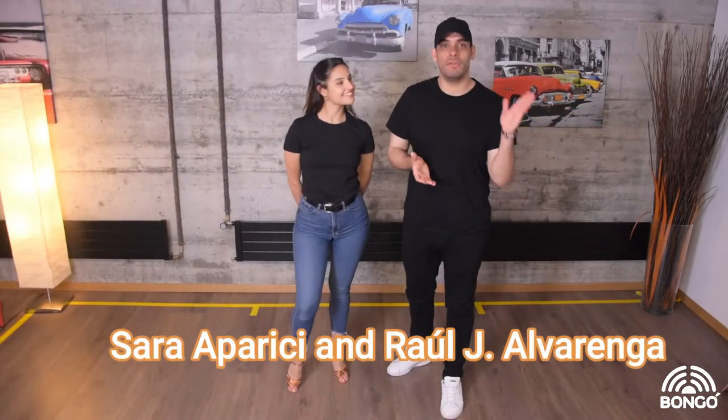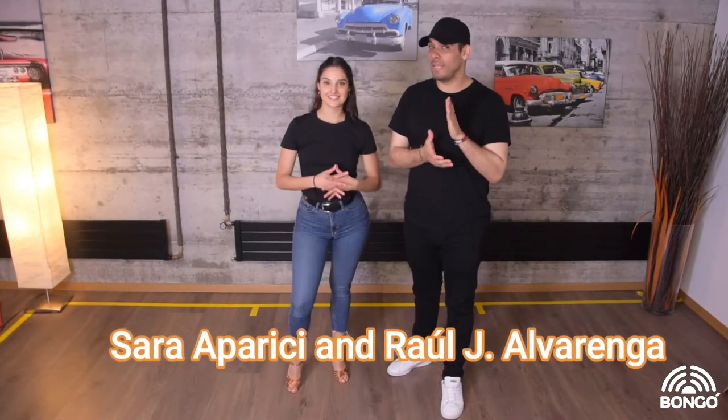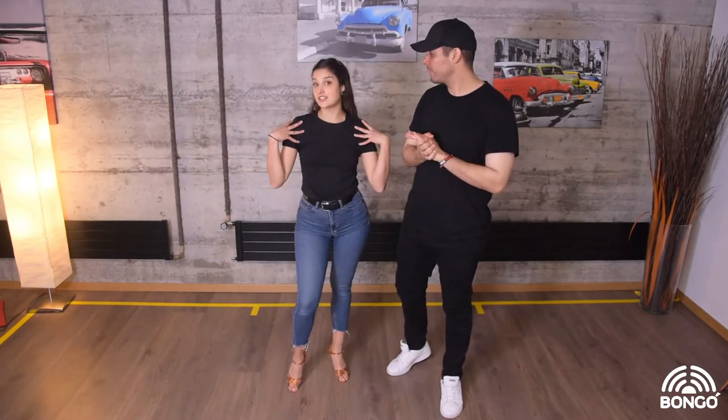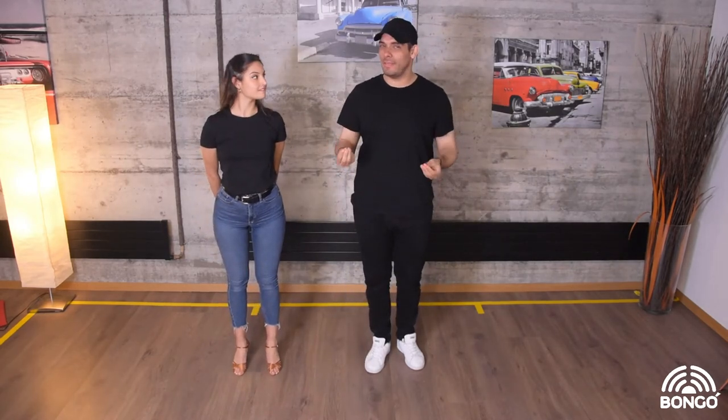Hello guys, welcome to the Bangor Channel. Today we're going to teach you how to do a good salsa basic on two. I am Raul and this is Sara.